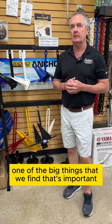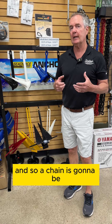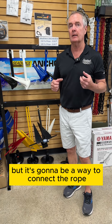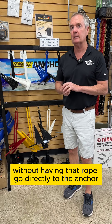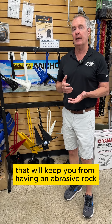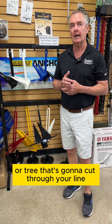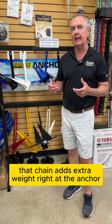One of the big things that we find that's important is to add a chain onto your anchor. We like coated ones. It's going to be a way to connect the rope to the anchor without having that rope go directly to the anchor — a five-foot section between them that will keep an abrasive rock or tree from cutting through your line.